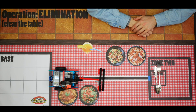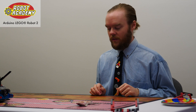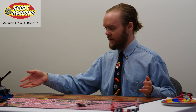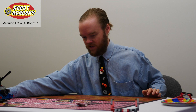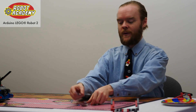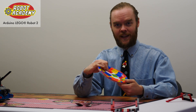Here's an example of one of the missions from our video curriculum that utilizes the Arduino LEGO Robot 2. The challenge is called Operation Elimination. The idea is that the robot is going to clear the table by bringing items from this target area back to the base area. Level one is the robot is going to clear the silverware, and level two is the robot is going to clear these plates.